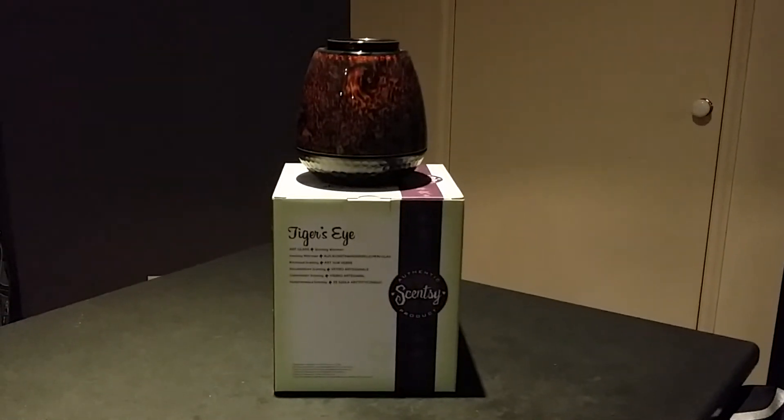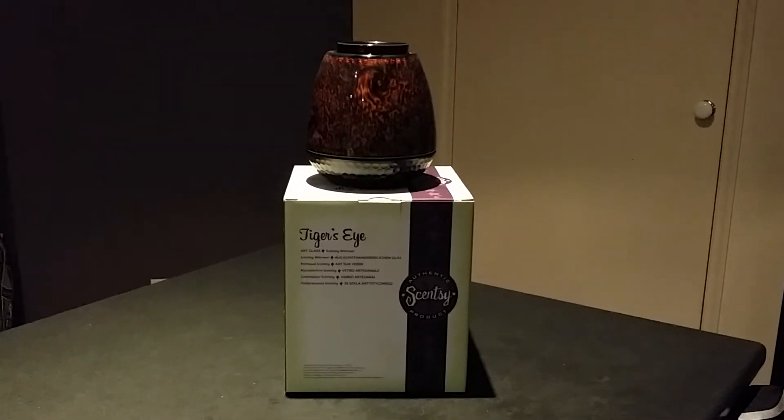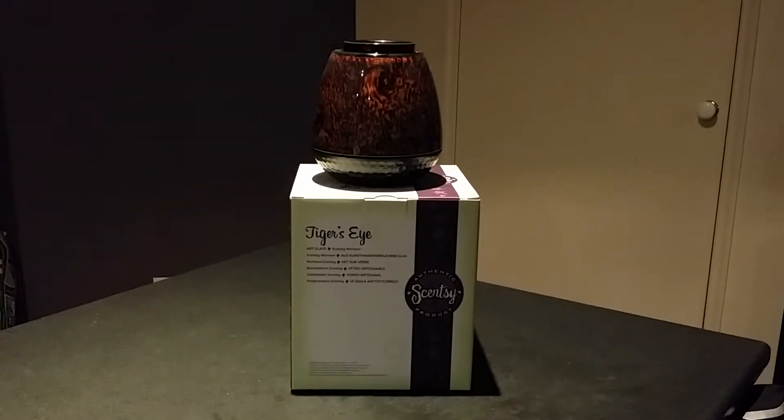Hi everyone, this is Kristy McPherson, your independent Scentsy Star Director and Consultant, bringing you another product review on our Tiger's Eye Scentsy Warmer.